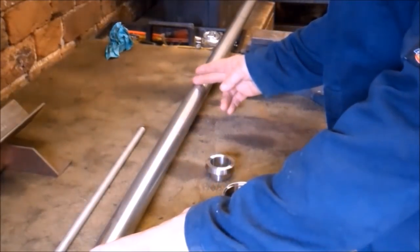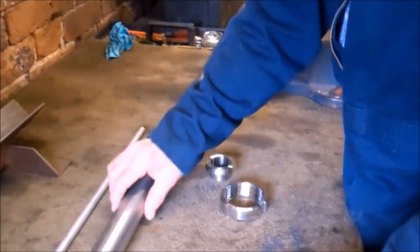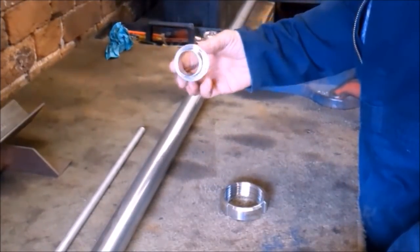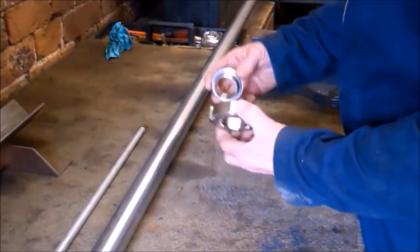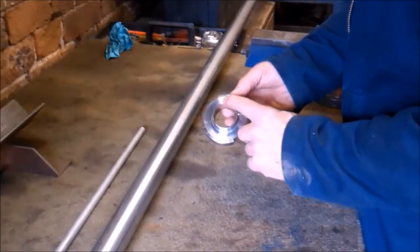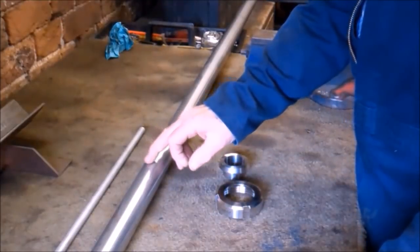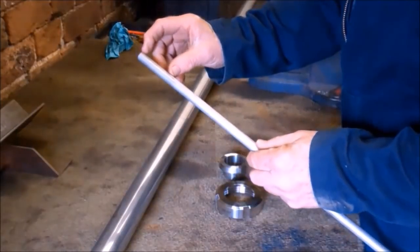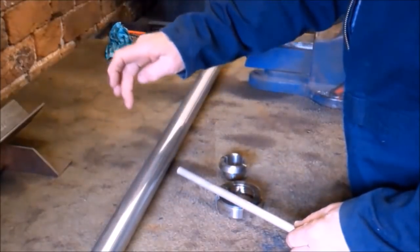I've been asked to make a short length of pipe, 40mm diameter, with this hygienic fitting welded onto the end of it. The nut goes behind it so the pipe gets butt welded onto that face, and then out of the side of the pipe they want a short piece of this tube, probably about 40mm in length, welded into the side of it.